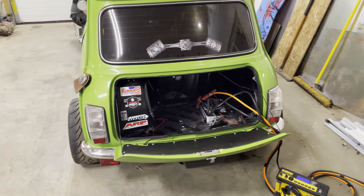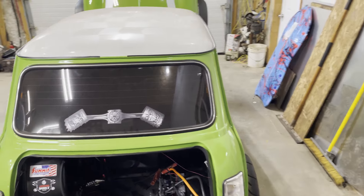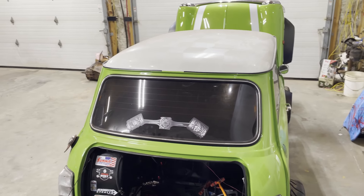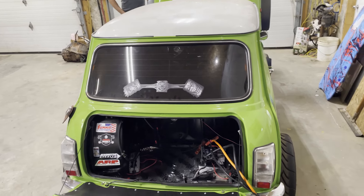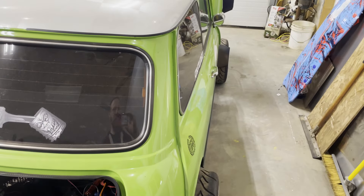We put the AGM charger on it trying to get the battery to come back to life. I think that's the problem — someone tried to run it with low voltage and I think we flooded her out.